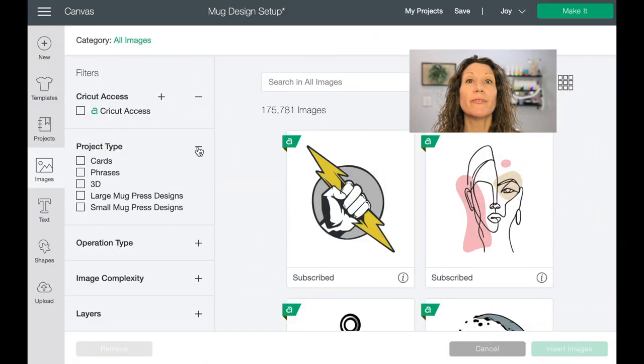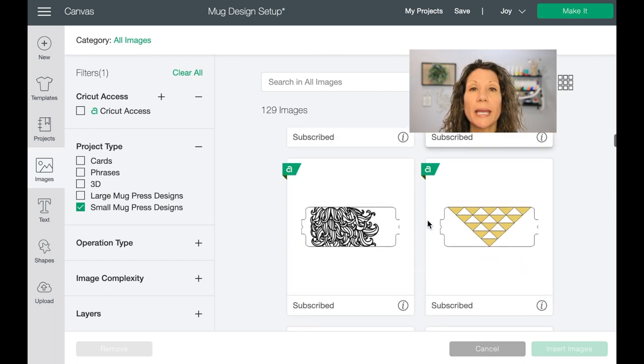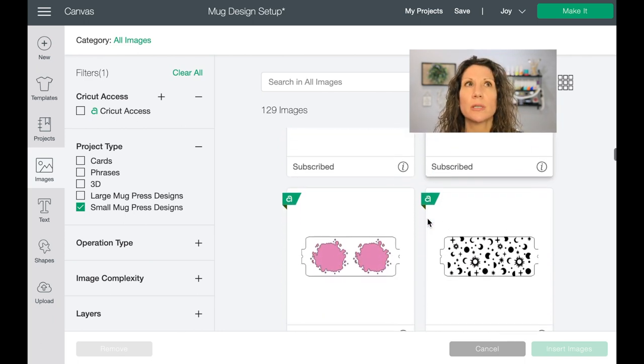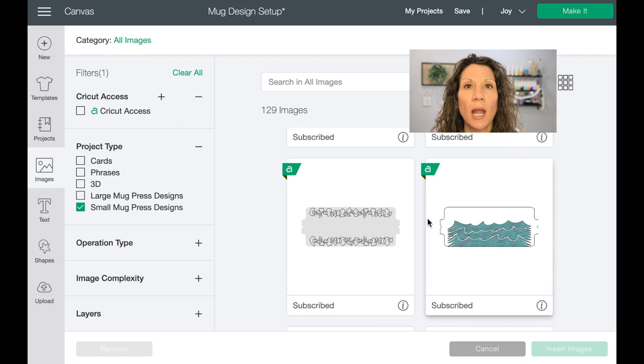Does Cricut Design Space have a lot of templates to make mugs with? They have some really creative and fun templates, and they also have blank templates where you can create and make them anything you want. The flooded mugs have scallops, straight edges, torn edges, and all different kinds of edges. There are a ton of pre-made ones — similar to how there are many joy card templates in Design Space — and you can also make your own from scratch.